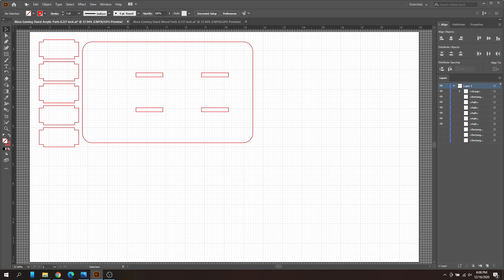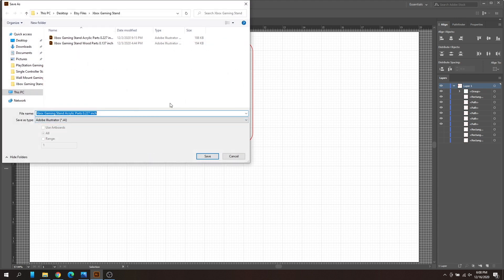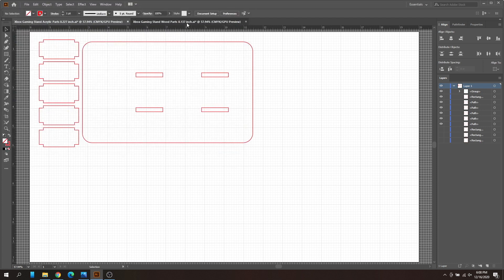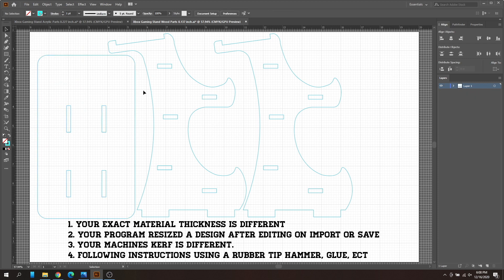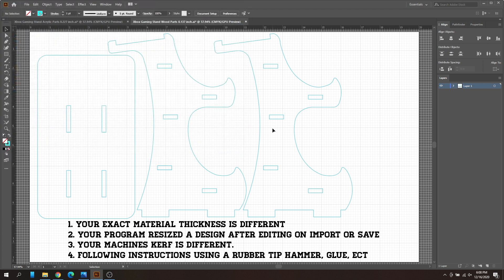Go to File > Save As and save it as a new acrylic stand file with whatever name you want. You can save it as an Adobe file or as an SVG. If you're new and don't know what an SVG is — that's exactly what you need to upload to your Glowforge UI. Save as SVG, export it into the Glowforge UI, and you should be good to go.